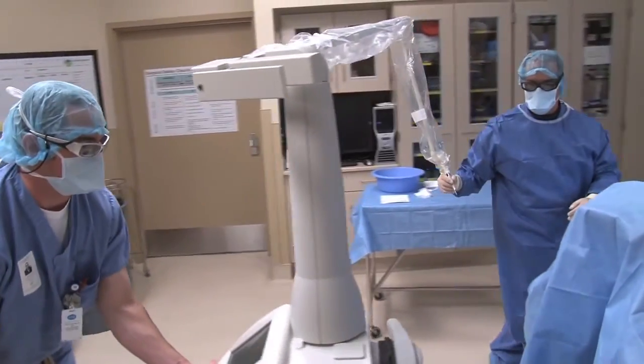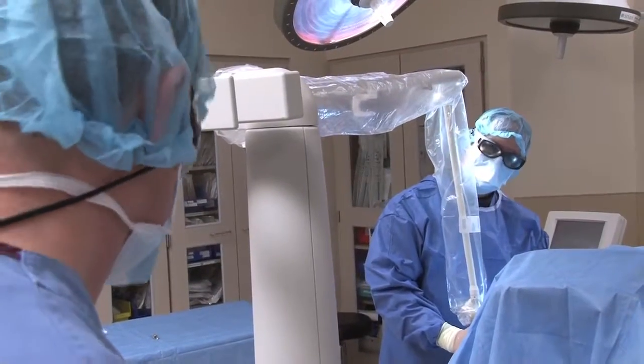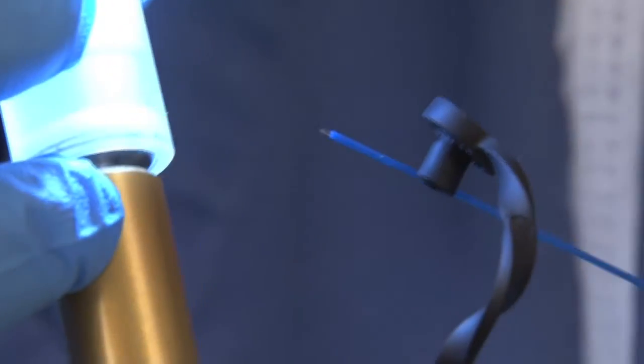In order for a laser to function properly, prior to a case, the laser technician must inspect and maintain the laser's optical devices to ensure they are clean and in proper alignment.